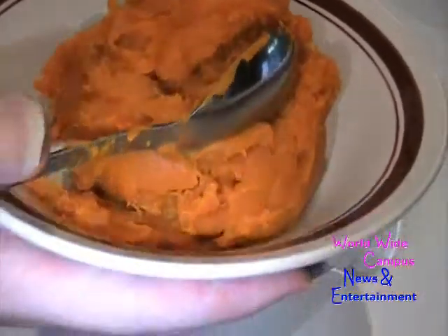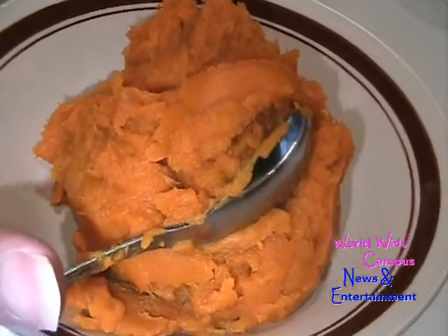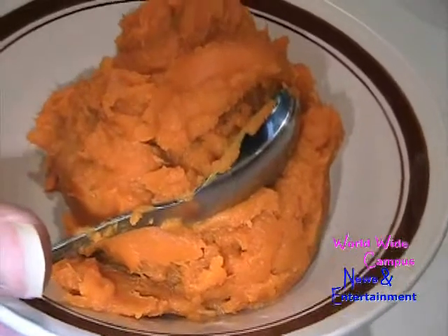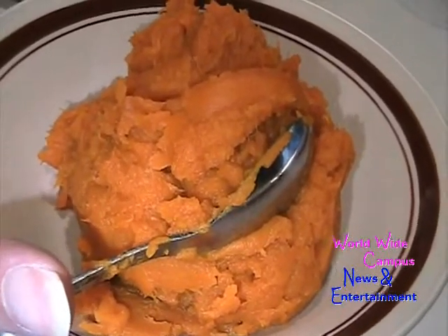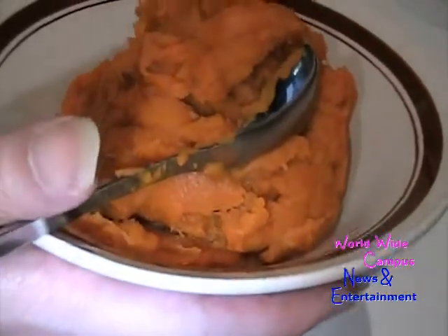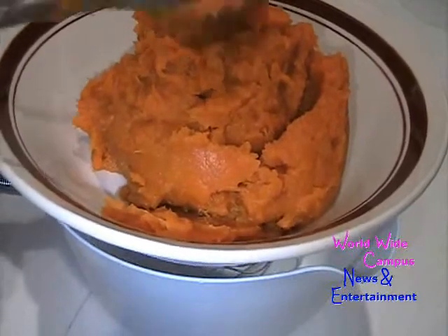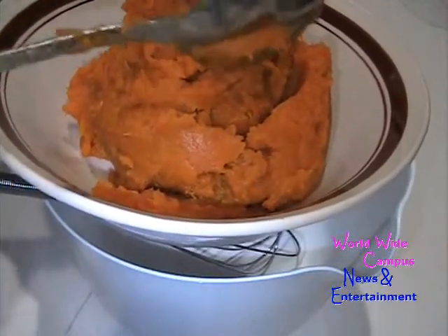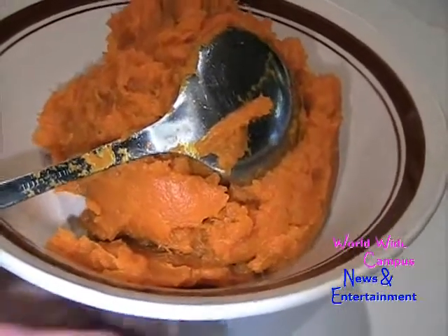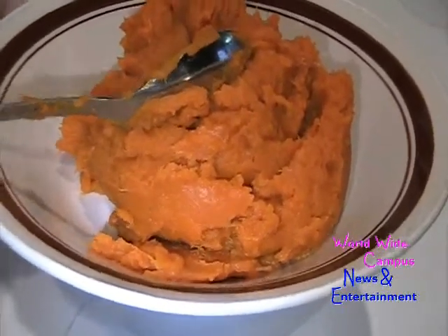You can put the kabocha in the oven until it's nice and tender. You can also boil it or steam it. After you cook it — whether oven, boil, or steam — you're going to mash it using a potato masher until it's a very smooth puree. I measure out 15 ounces, which makes about one and a half cups. If you've never tried kabocha, take a little taste — it just tastes like pumpkin.